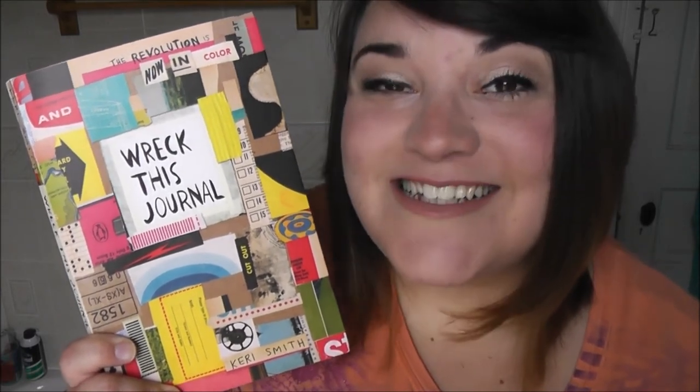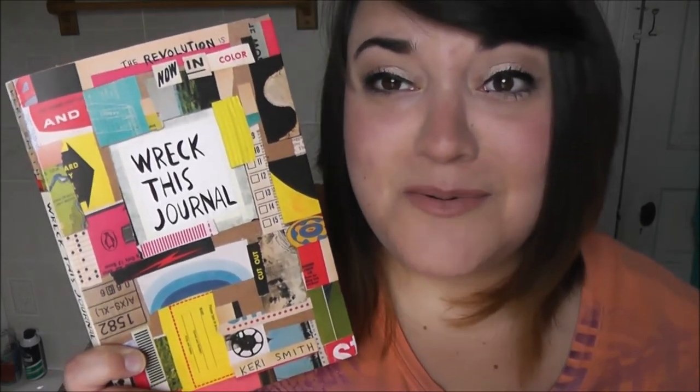That is everything I have done in my reckless journal now in color since the last video. If you enjoyed it, please give the video a big thumbs up — it helps me out and helps me know which videos you enjoy watching. Thanks for watching, I love your beautiful faces and I will see you next time, bye!